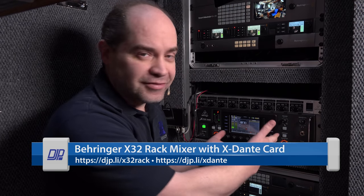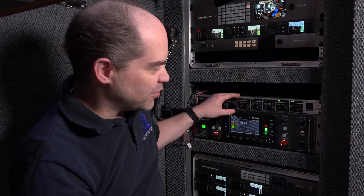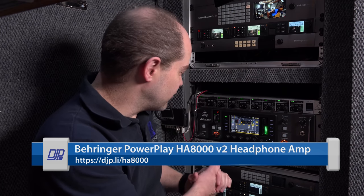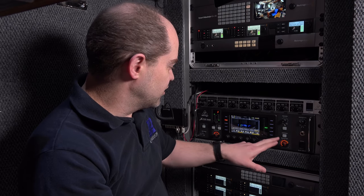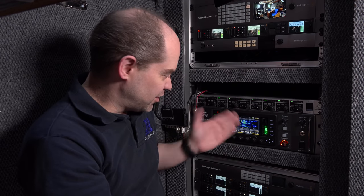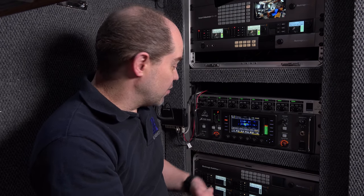I'm going to show you the mixer itself — this is the X32 rack mixer I have here in my trailer. It's mounted towards the bottom of the equipment rack, and I'm actually sitting on the floor right now to give you an idea of where it's positioned. Just above it I have the headphone amplifier that runs all the different stations here in the trailer. I don't really interface with the front panel very often, but I typically like to leave it on this RTA view so I can see what frequencies are being used — makes it easy to discover a problem in frequency response or detect feedback.